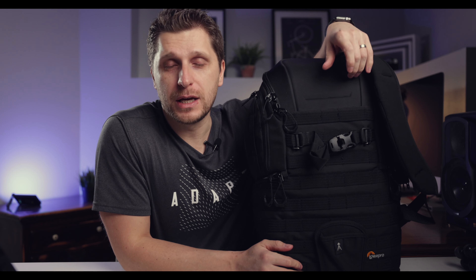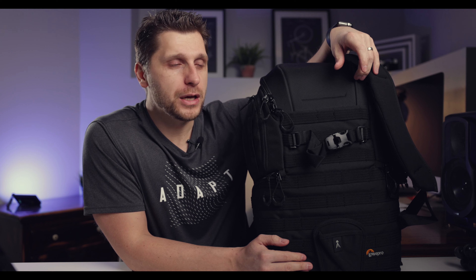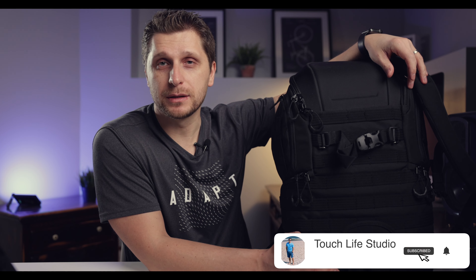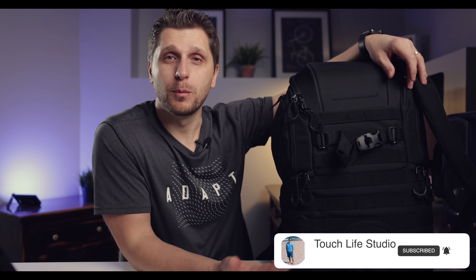That's pretty much everything in my camera bag for 2022. I hope you found this video helpful and entertaining. For more content like this, please consider subscribing and hitting the like button so YouTube knows you enjoyed it and I can keep making content like this for you. Thank you!